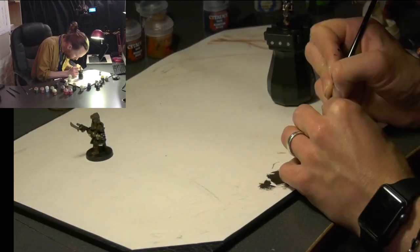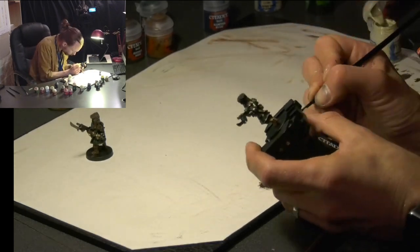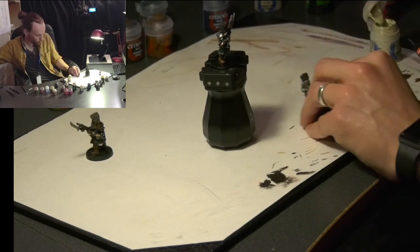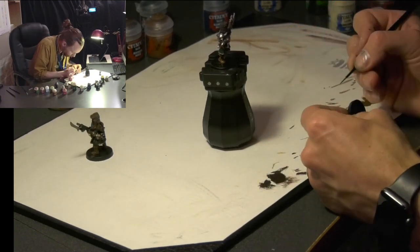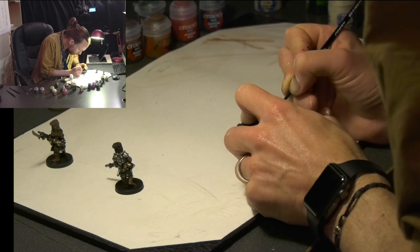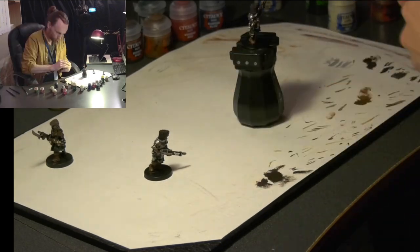Then moving on, we've got Screaming Skull, which we're using to do the rosettes and ribbons, and also picking out a couple more details with that. Then we're moving on to Mephiston Red, using that for picking out some of the details on the lasguns and the eyes, and then some White Scar to pick out things like skulls and also the dots on the eyes themselves.